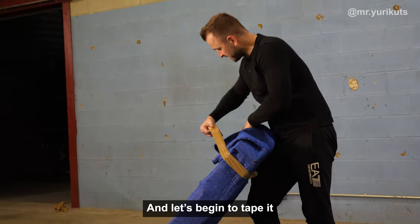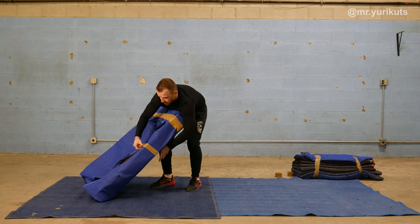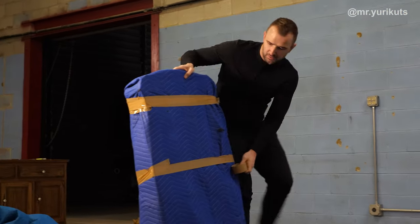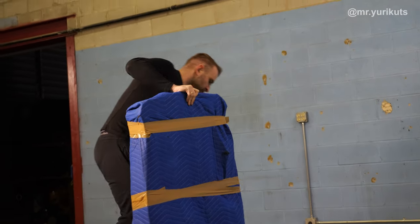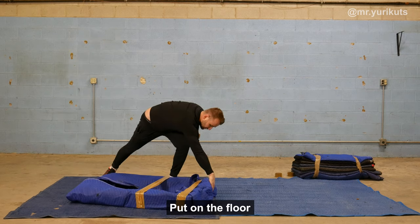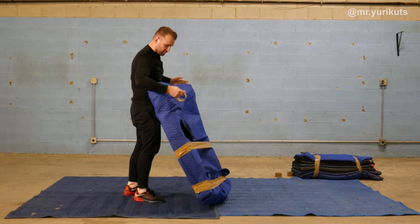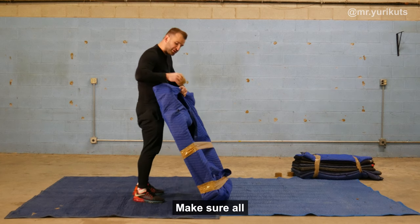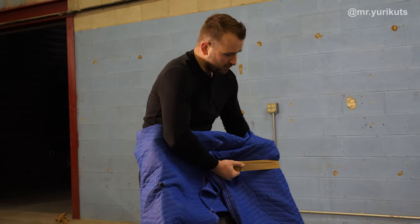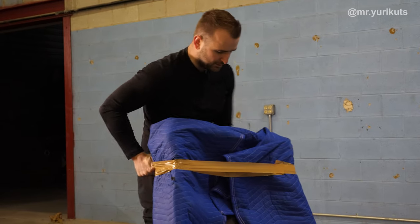Let's begin to tape it — one, two, three. Beautiful. One more: one, two, three. Beautiful. Now we have another side, we're doing the same. Put it on the floor, wall pick up, and wrapping here. Make sure all the blankets are tight on the furniture. One, two.